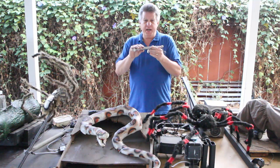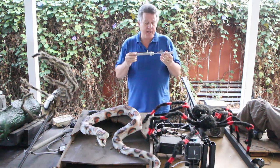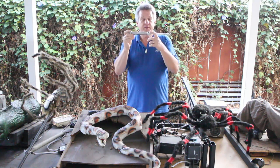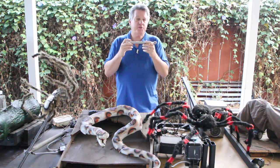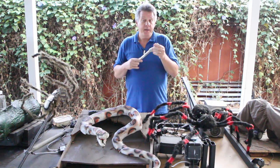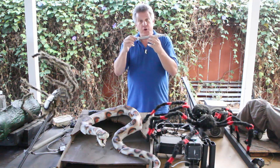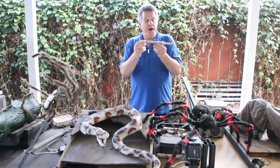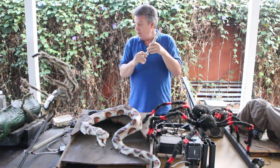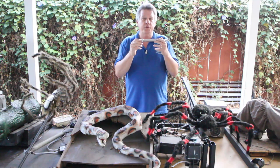You can get cylinders in a lot of configurations. You can get one-way where it just has one air inlet and then uses either gravity or a spring to pull it back. I prefer the double acting — you've got air coming in to drive the rod out, and then another little airline coming in to drive it back down. This allows you to adjust the speed of both up and down on your cylinder, which allows you to really dial in your prop. This is a universal mount, which is what I prefer — you can mount it on the nose or the tail, or for many of my props they need to pivot, so it can pivot on this back rod here.